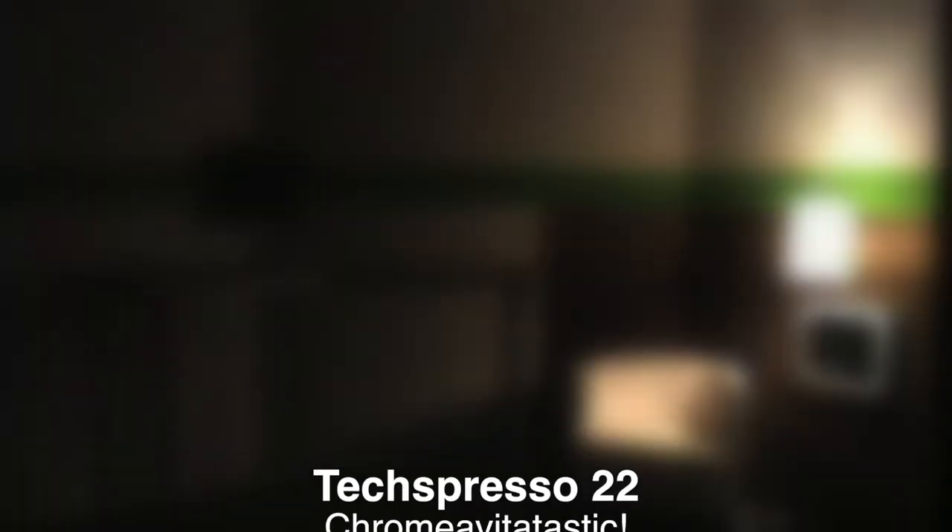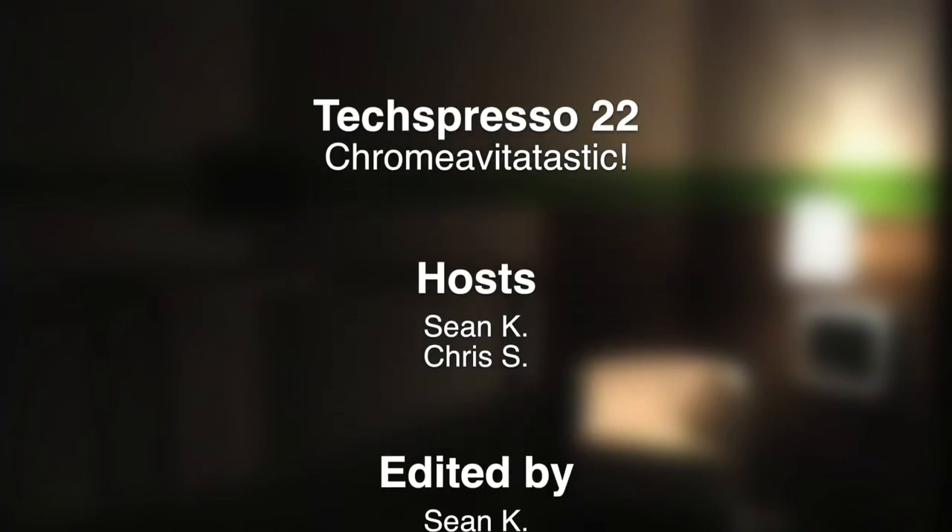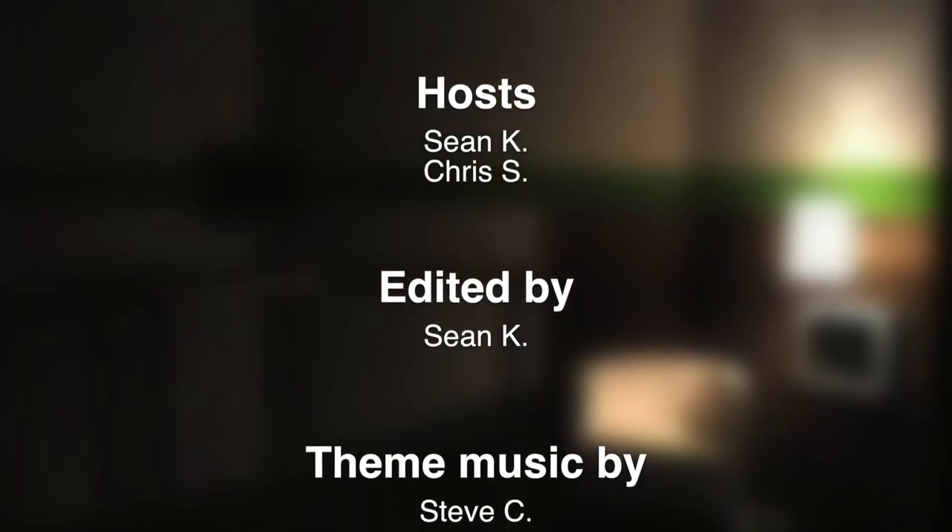Is Miro still a thing? I think we're on there. We're on the front page — two years ago. Hell yeah!